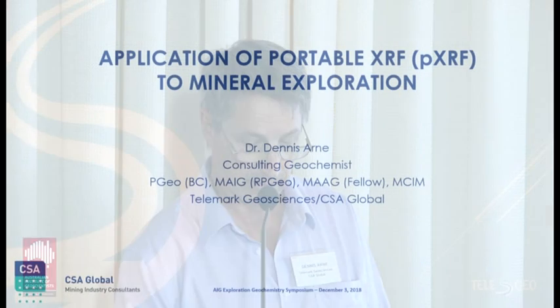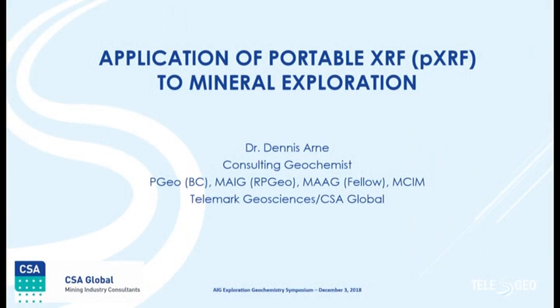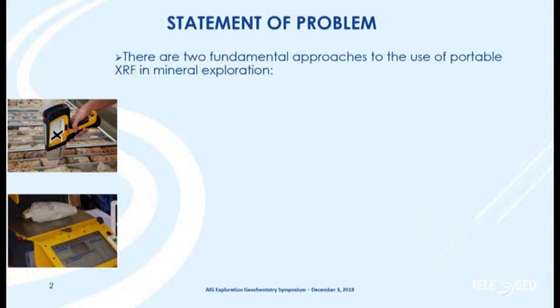I'm going to kick off — Crystal Bell had to withdraw at the last minute, so I threw something together very quickly on Friday to cover some practical applications of portable XRF in mineral exploration.